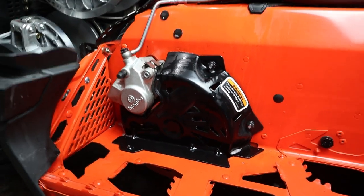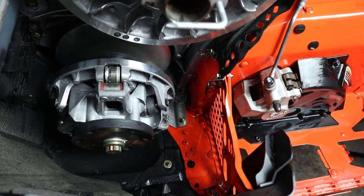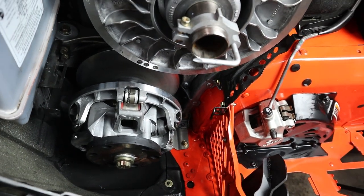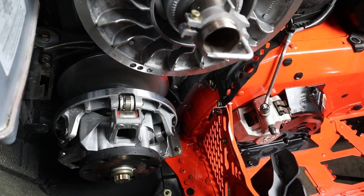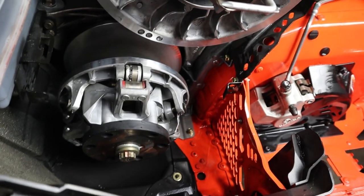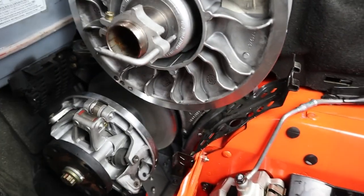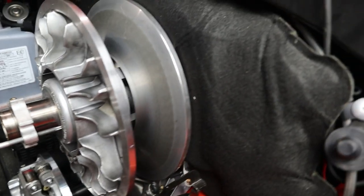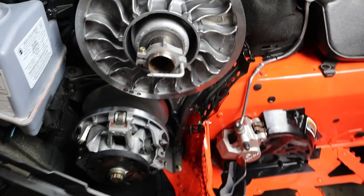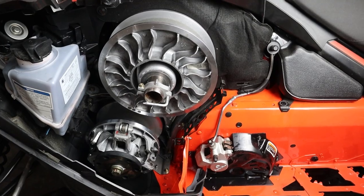Look how clean that is. Cleaned up the bottom where all the brake dust and belt dust accumulates — it was dirtier than I initially thought. The clutches weren't too bad themselves, but everywhere else was pretty dirty. I'm glad I took it apart and cleaned it up. Here's the clutch — looks nice and clean now. We're going to let this air dry overnight and put the belt on tomorrow.